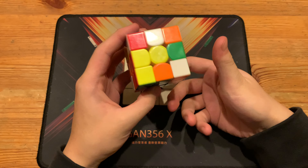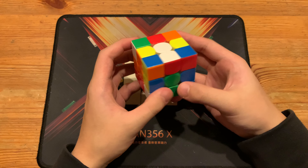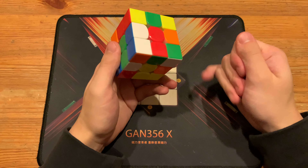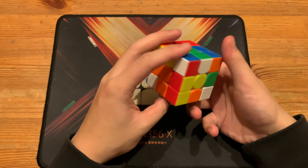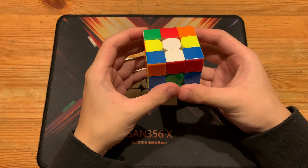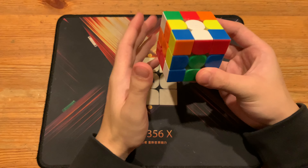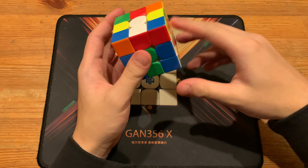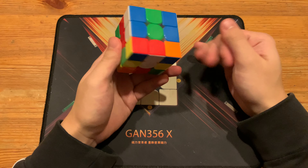This will be a breakdown of Max Yaw's 4.22 full-step North American record. The video plus scramble will be in the description. It's cool that he now has a faster single than Max Park, so he's now the fastest Max according to single in the WCA. Anyways, the inspection is x, d y, which is z2 y prime — same thing.